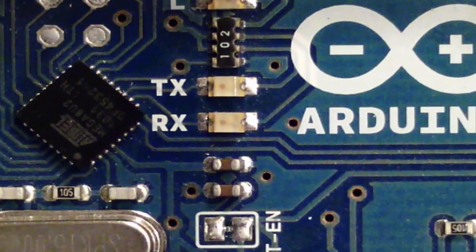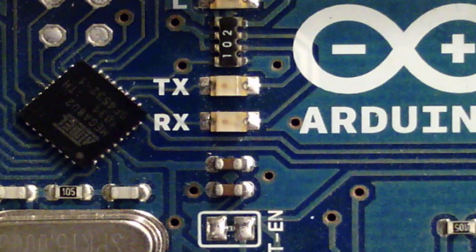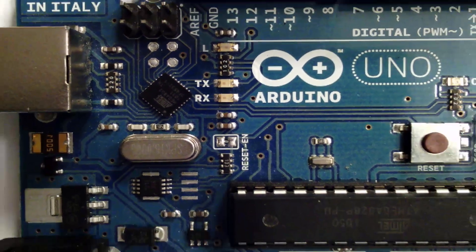Along with the transmit and receive pins, there are also transmit and receive LEDs embedded on the board. These lights will blink anytime you're sending or receiving data — you'll notice them blink when you load a sketch onto the board. They're really useful for troubleshooting: if you think your Arduino should be transmitting information but those lights aren't blinking, you can be pretty sure you're not transmitting. Similarly, if you're sending information to the Arduino but the receive light isn't blinking, you're probably not sending anything.